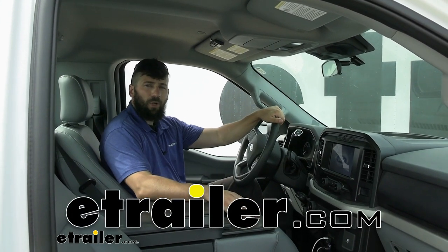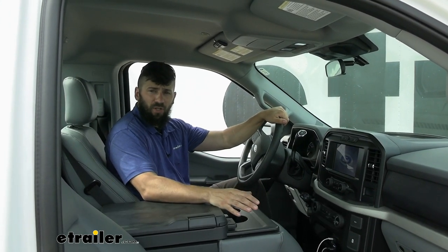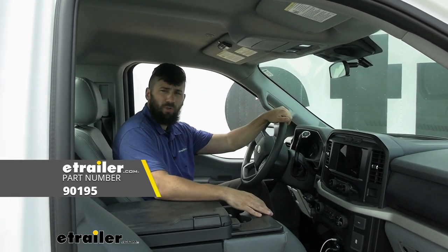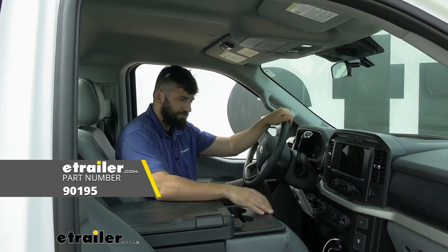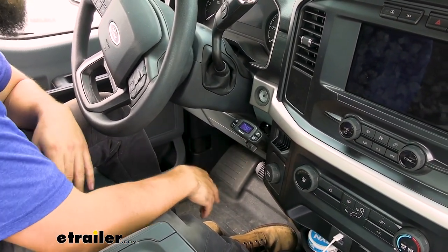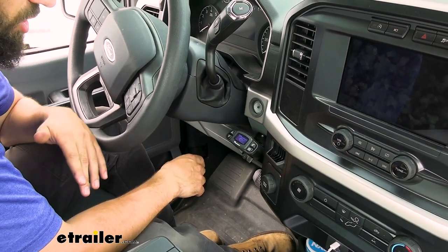Hey everybody, how's it going? Today we're going to be going over and showing you how to install the Deconcia Prodigy P3 trailer brake controller here in a 2021 Ford F-150. The P3 is going to be a great addition to your F-150 if you don't already have a factory brake controller installed on the vehicle.